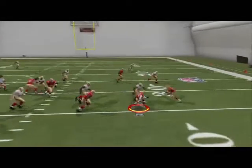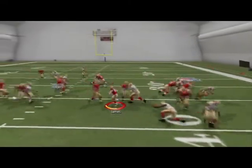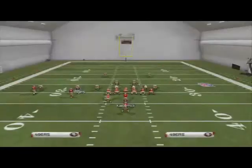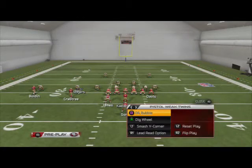I really like this play overall as a man-beater. Michael James is just so good. Let's go over some of our quick audibles.